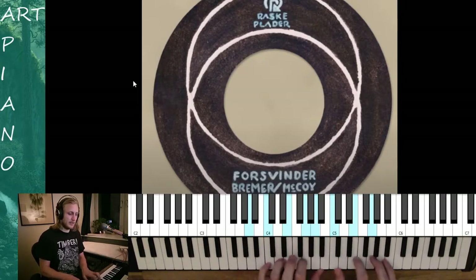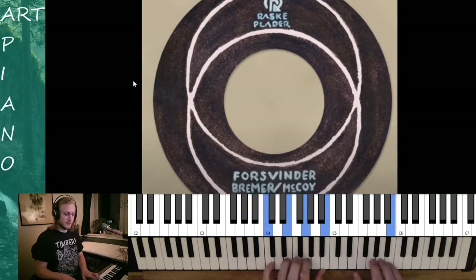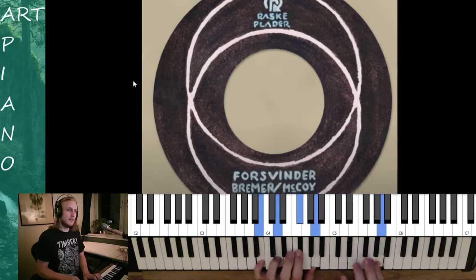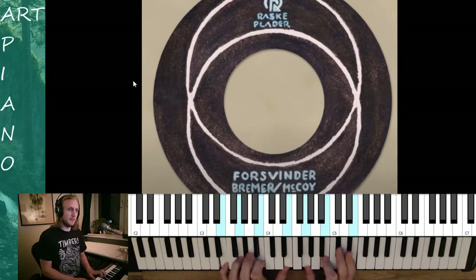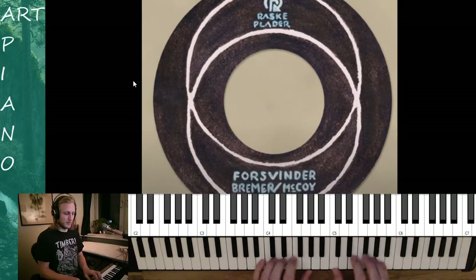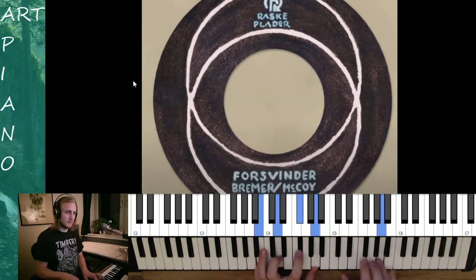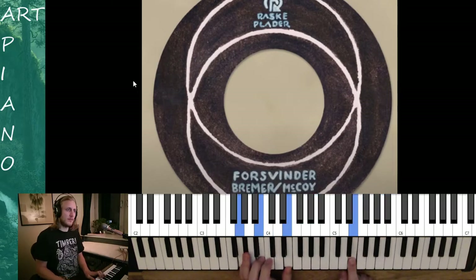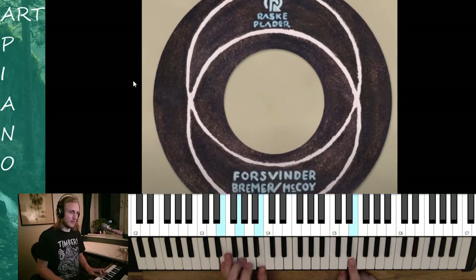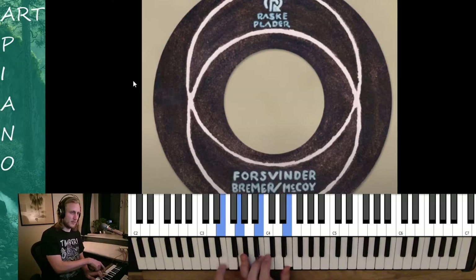And we go A, C, B, A, C, B and an Em. And sometimes we leave the bass out, so we just go. So this is like the first inversion of Em. So A, B, Em — with E on top instead of below.